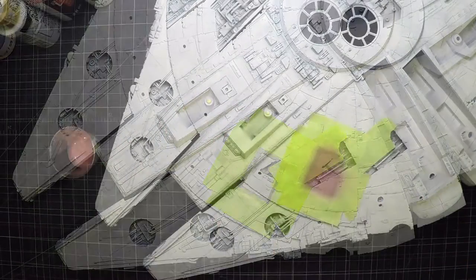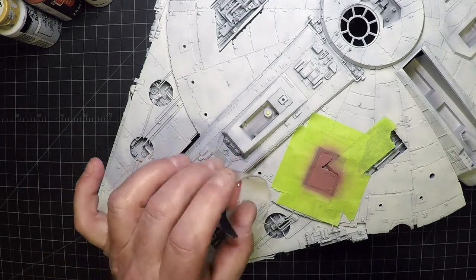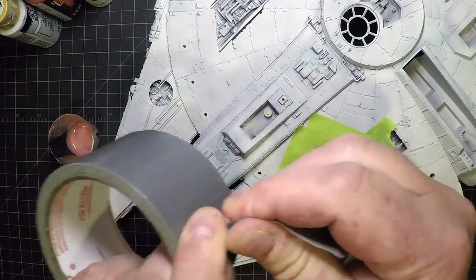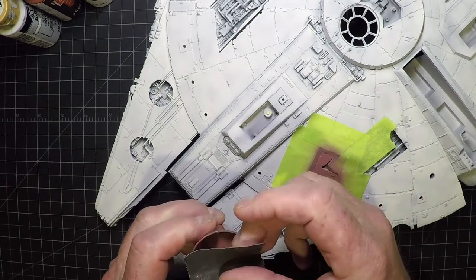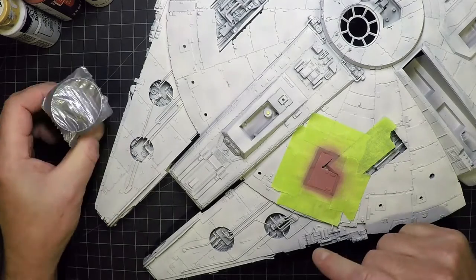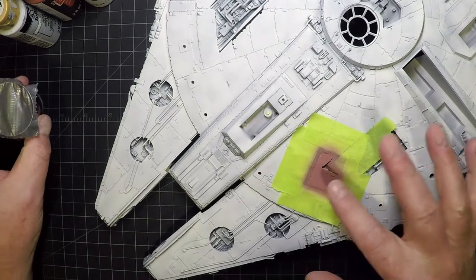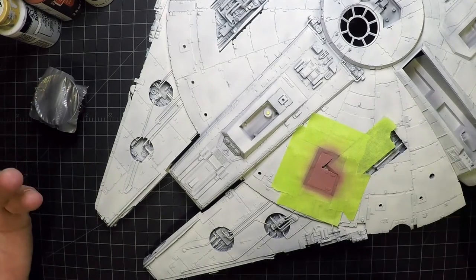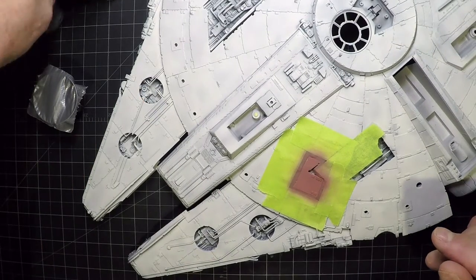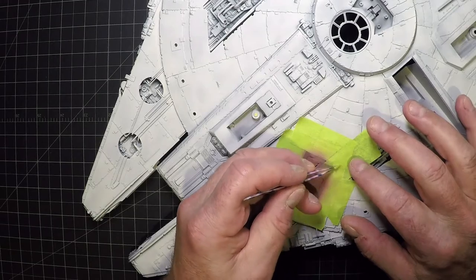After three or four coats of brick red, save any leftover paint by putting some duct tape over the paint cup — it'll stay liquid for a week or two, and if it thickens just add a little thinner. Then remove all the masking tape — you don't need that anymore.